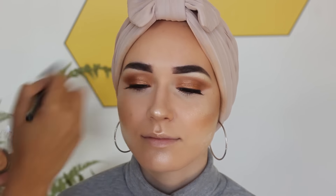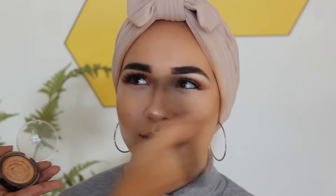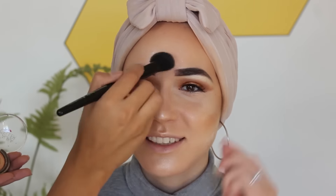Applying highlighter everywhere because we love to be all nice and dewy and highlighted. Now she's just blending it all out, making sure everything sits nicely on my skin and it's all blended well.